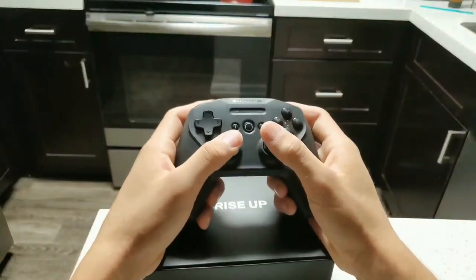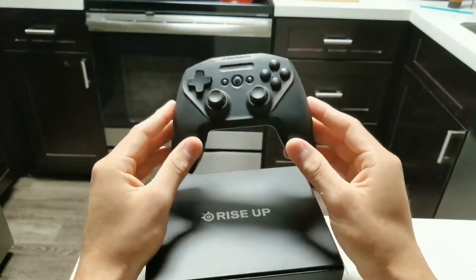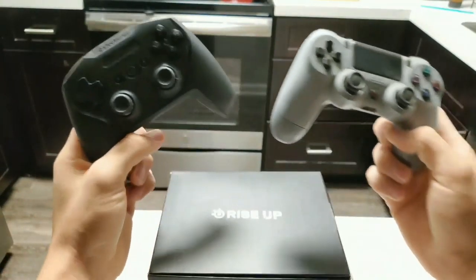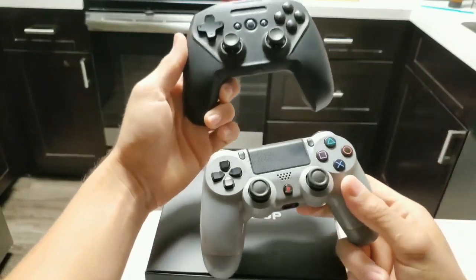Feeling the controller out feels very similar to the Xbox One controller. I like the ergonomics of it, the size of it, and the Bluetooth wireless connectivity. Comparing it to the size of a PS4 controller I normally game on, it's relatively the same size, just the ergonomics are a little different.